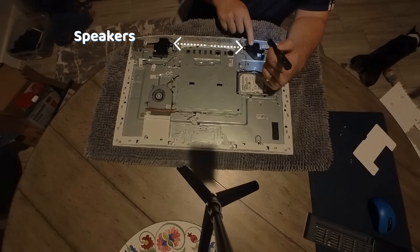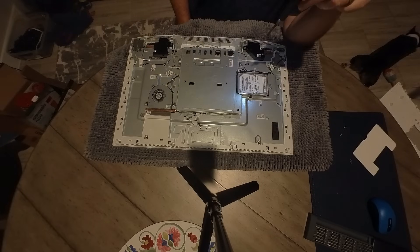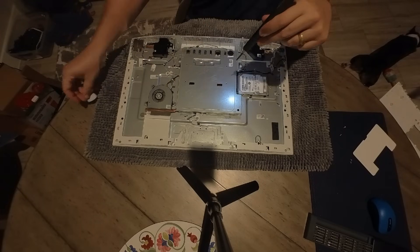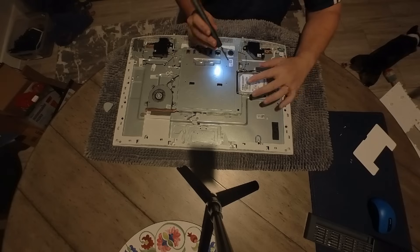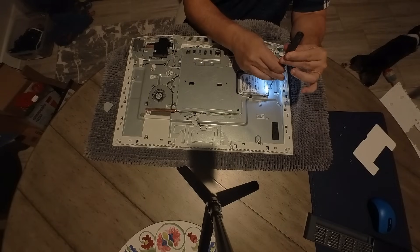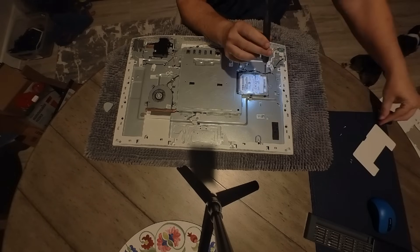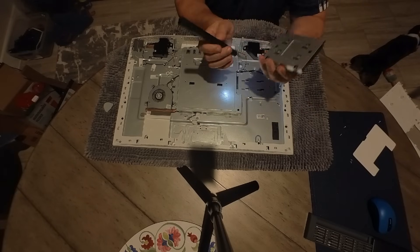There are two speakers, and that's about it. We'll take the hard drive off now — one simple screw holds that hard drive in place, then it unplugs. It's got a little case that it sits in. We'll just remove that screw, pull the hard drive off, and it's done. Then I installed a brand new OS from scratch.